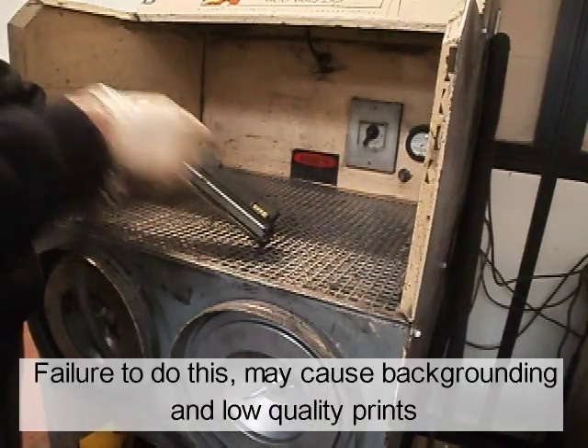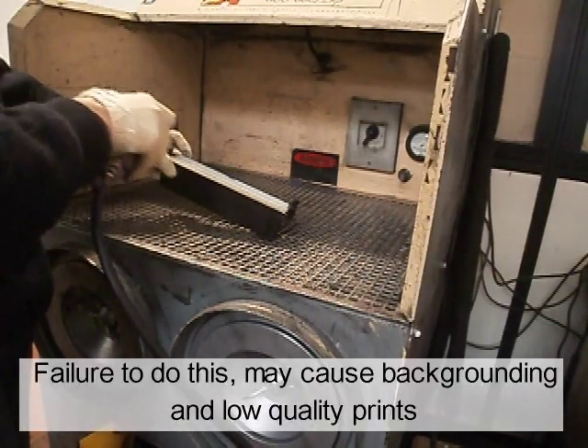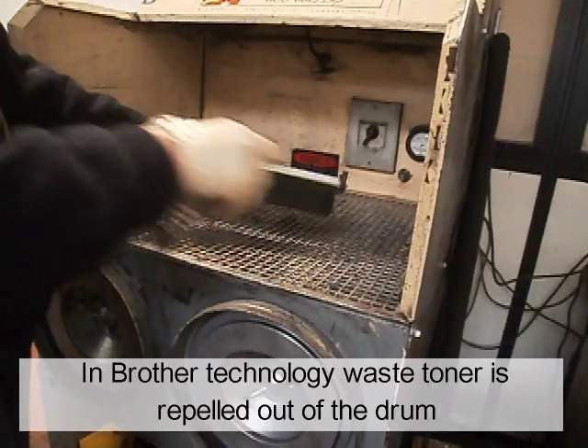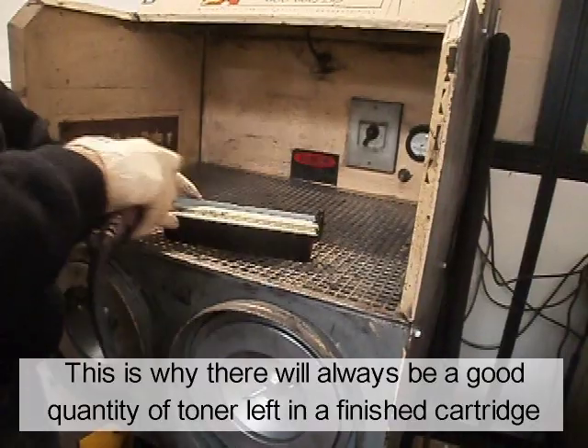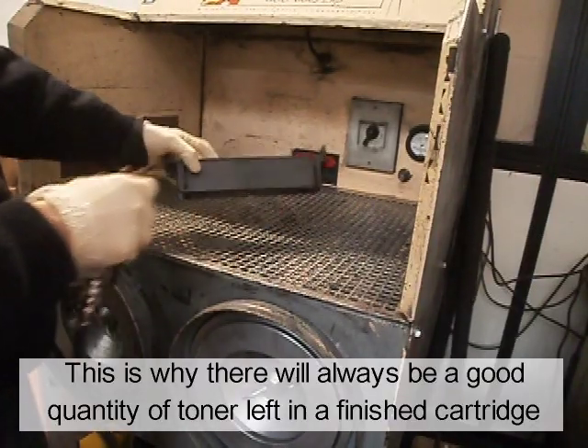Failure to do this may cause backgrounding and low quality prints. In Brother technology, the waste toner is recovered with the drum and brought back into the cartridge. This is why there will always be a good quantity of toner left in a finished cartridge.